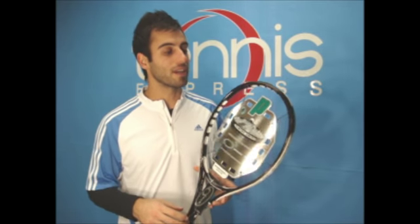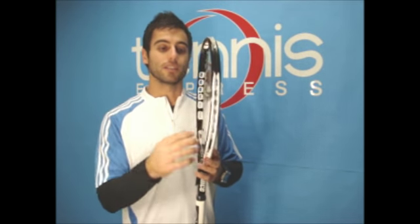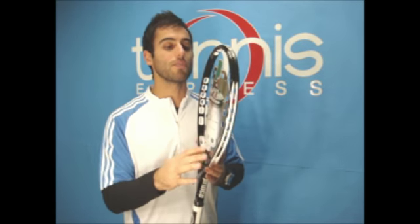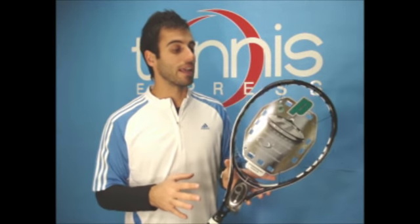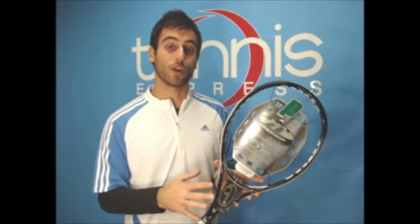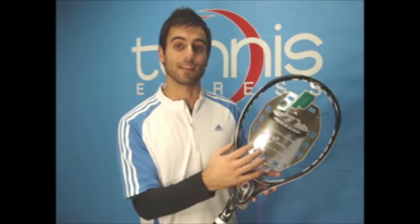The new Speedport technology is a no grommet technology on the racket. The Speedport holes will help you generate more power on your shots. It will feel better and help you generate a larger sweet spot, so it will be a little bit more forgiving on the off-center hits.